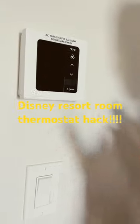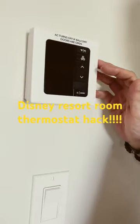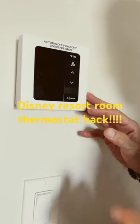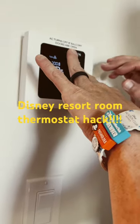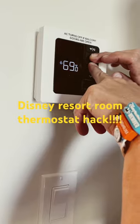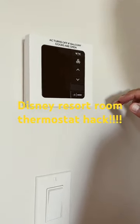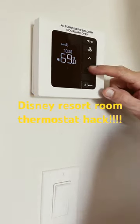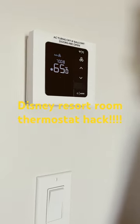All right, so when you're in a Disney hotel room and they have the electronic thermostat, it'll tell you that you can only go to 68 degrees, unless you do this hack. You push Mode and Fan at the same time, and then you can go all the way down to 65 degrees.